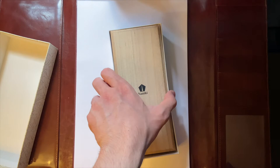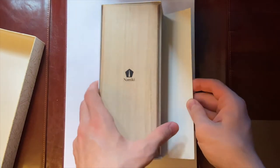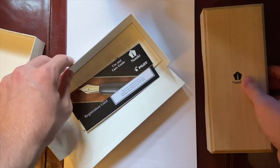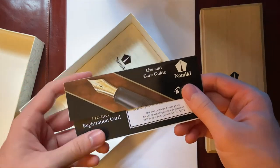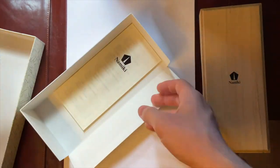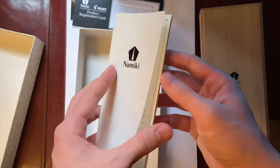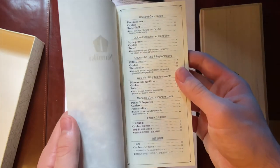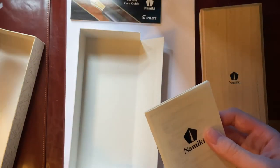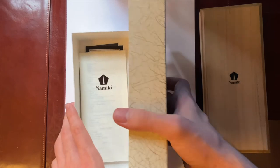Inside we see the wooden box. I'm just going to take it out and put this right here. We see a user and care guide, product registration card, and all the usual. I guess this is the manual — user and care guide, still warranty I think. These are all the regular stuff, just going to put this away for a second.